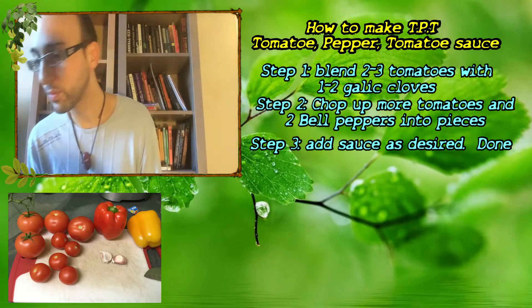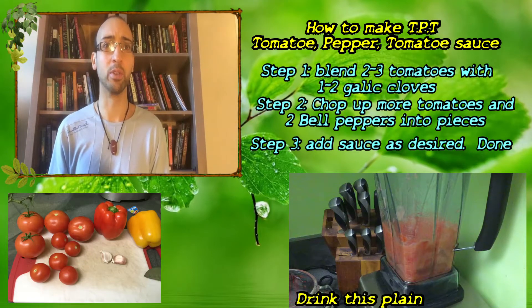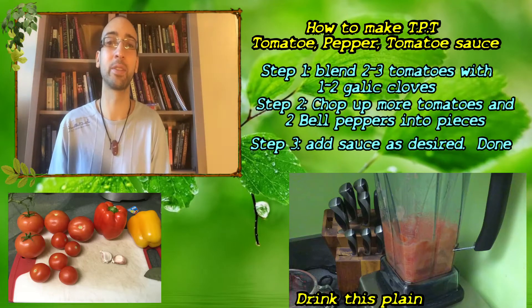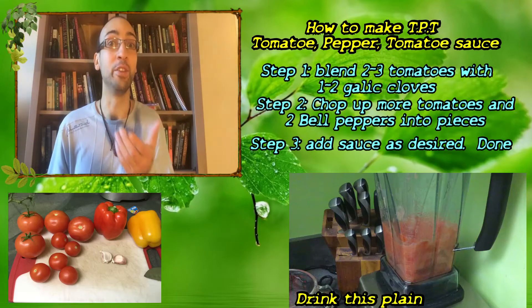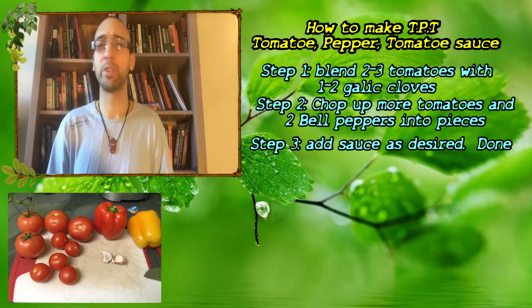Raw garlic on its own is very potent with lots of health benefits. The problem is overcoming the bite and sting of garlic, but by blending it with tomato you can get all the benefits without having to deal with that. There are so many uses for this simple recipe.